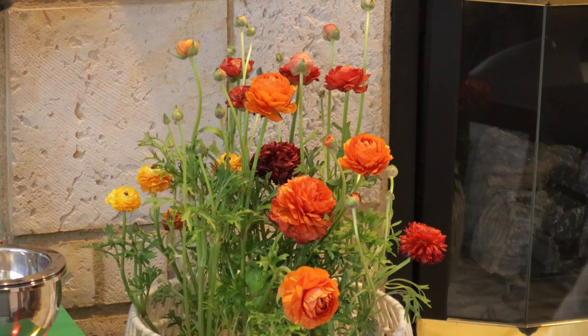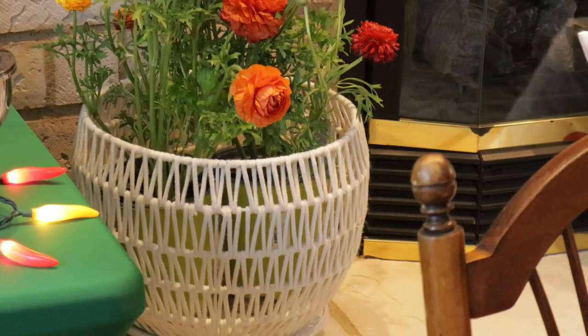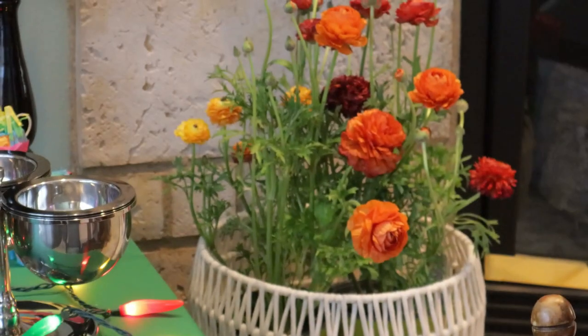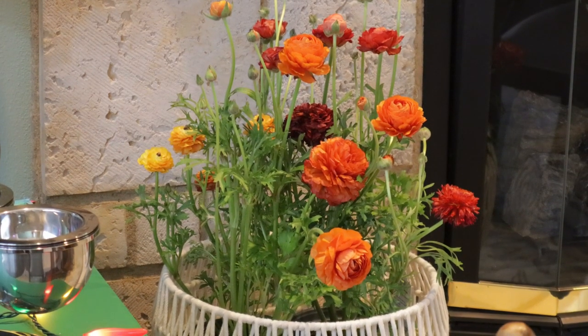In the other corner of the fireplace, there are two live flowering plants — one is a dark birch orange and the other is more of a dark rust/red color. They're both flowering and really pretty. I put them in a white wicker basket set up on top of a whitewashed little stand, like a basket of live florals. They were also going to be planted outside afterward.